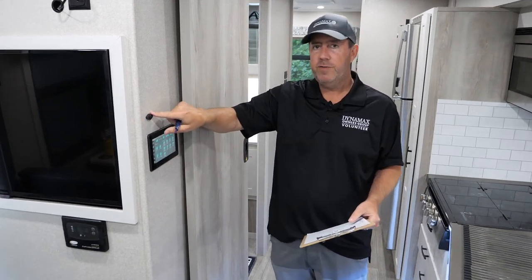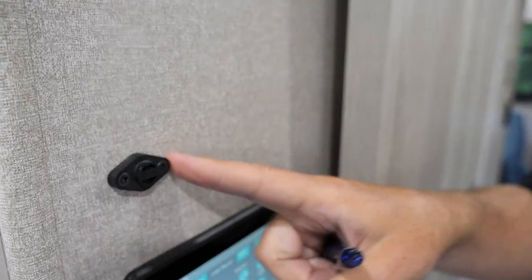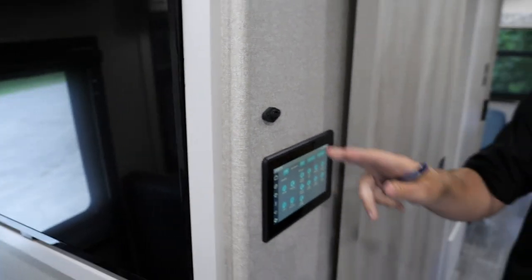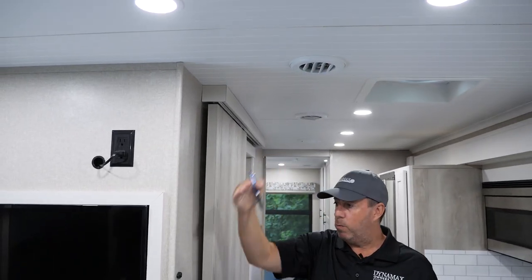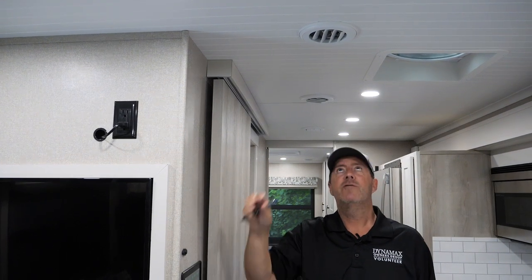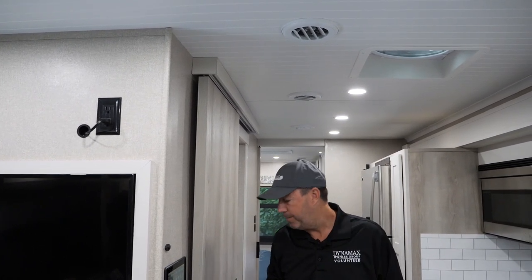Pro tip: this is a thermistor, not a thermostat — this little device is what's sensing the air temperature. You have to be very careful that you're not directing vents directly on this. Sometimes if you turn a louvered vent this way and it blows right on that thermistor, it will think everything's cooled down when it's not. Try to make sure you turn vents away from it — that way you'll get a more efficient use of your air conditioning.